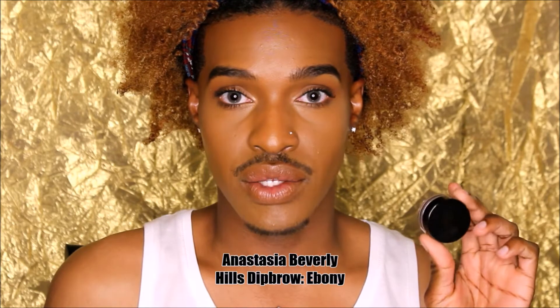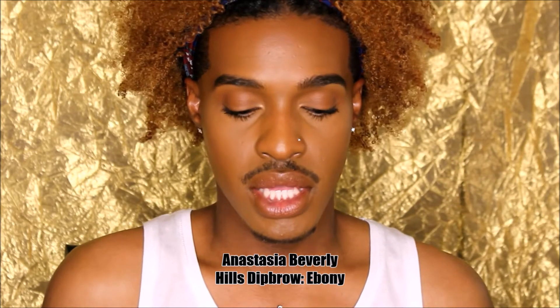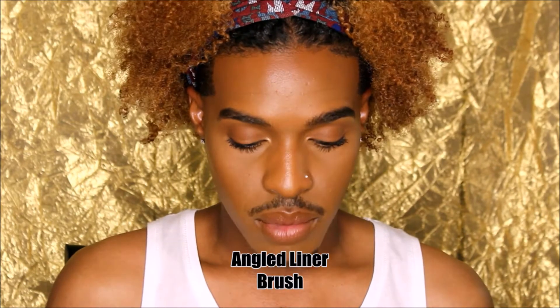First, starting off with my Anastasia Beverly Hills Dip Brow Pomade in the shade Ebony. I'm just going to pick up a little of the product on my angled liner brush — I'm literally going to do two taps. You don't need a lot of this product.